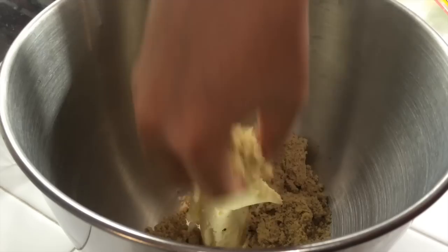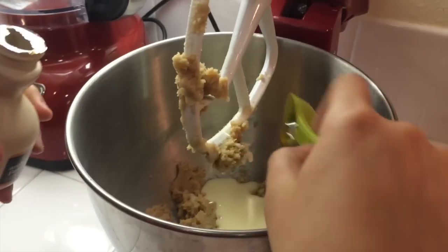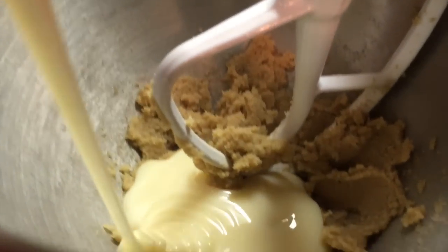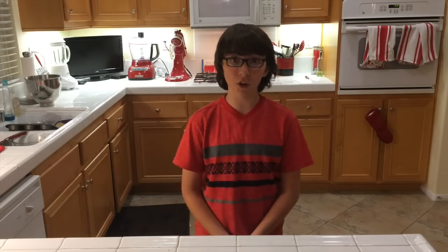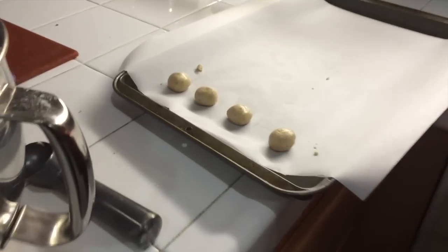Put the butter and the brown sugar in a stand mixer and cream it together until it's nice and fluffy. Then add your maple syrup and condensed milk so that it gets really nice and creamy. After that, add your flour and salt and mix it into the dough. Then stir in your chopped candied bacon that we made earlier. Next, take little balls of the mixture — about a teaspoon each — roll them into a ball with your hands, and place them on a parchment-lined sheet. Stick that in the fridge for an hour or the freezer for about 10 minutes.